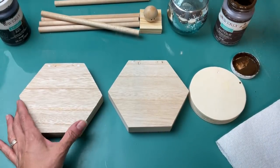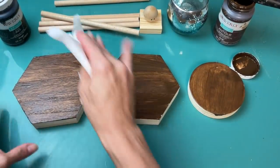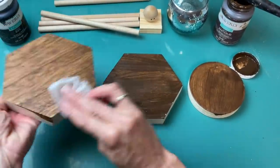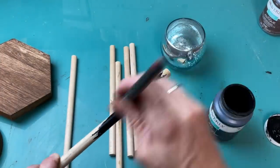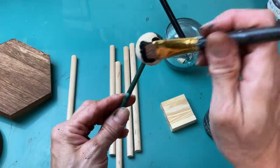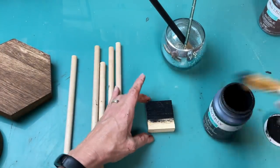I want my lantern to be usable for any season or holiday, so I'm going to use my antique wax to stain all three pieces — the two hexagons and the thick circle, which are going to be the top and the base of my lantern. I'm doing all the surfaces on those three pieces. Then for my six dowels, my wood bead, and the little square made from the tumbling tower blocks, I'm painting those black with Waverly chalk paint in the color called ink.